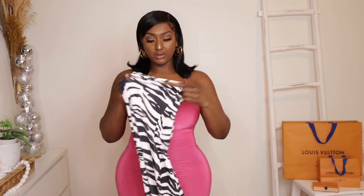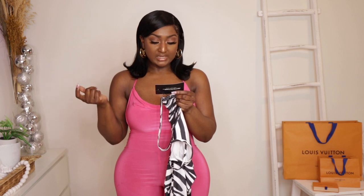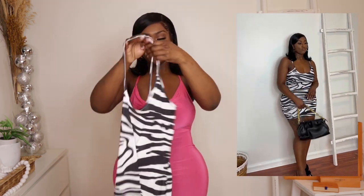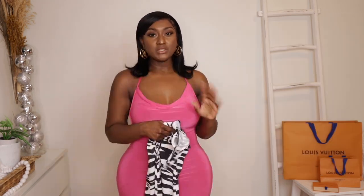So the second clothing item — PLT calls it the black zebra print slinky asymmetric strap detail bodycon. I got this in a UK size 10, which is a US size 6. I should have gotten a size 8, but the size 6 still fit because there's stretch — it just came out a little short. It's got these straps and it's bodycon with a lot of stretch.